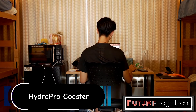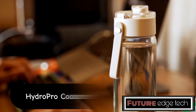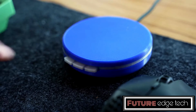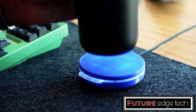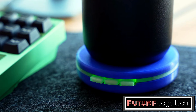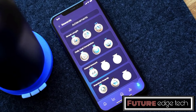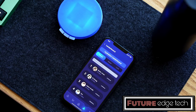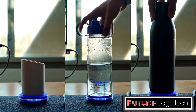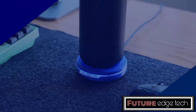The HydroPro Coaster is designed to enhance hydration awareness and convenience. It tracks your fluid intake by monitoring the amount of liquid in your container, using sensors to detect when the beverage level changes, helping you stay on top of your daily hydration goals. It syncs with a companion mobile app via Bluetooth, allowing you to set hydration goals, receive reminders, and view detailed hydration statistics. The app may also offer personalized hydration recommendations based on your activity levels and environmental factors. Some models may feature temperature sensors.